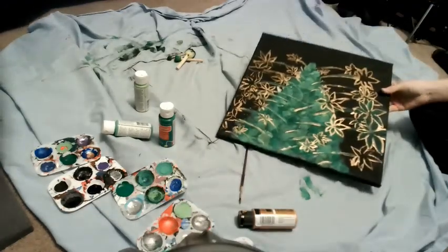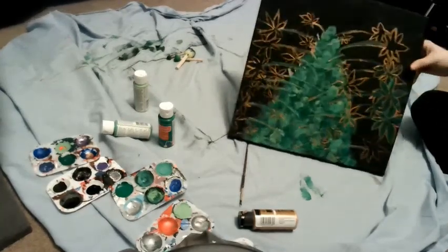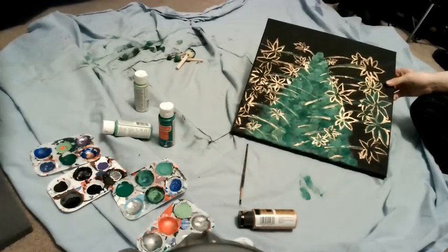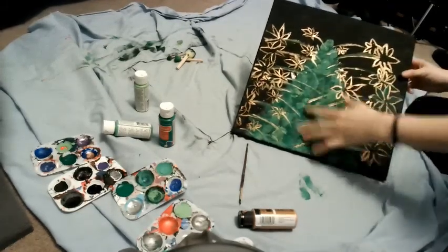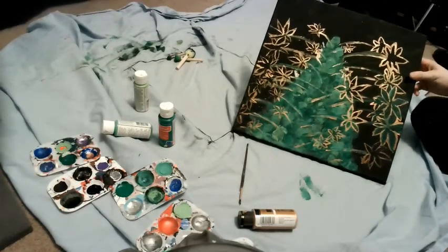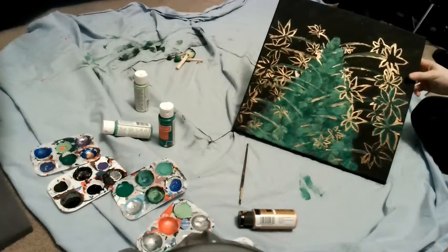All right guys, here it is. I got the leaves done. I'm probably going to do a few more in the center to make it look a little bit more full. Because if you've ever actually seen one, you'd know that there's a lot right there — but little ones. And then I'm going to be working on the little hairs and stuff. I have an idea of what I'm doing with those.